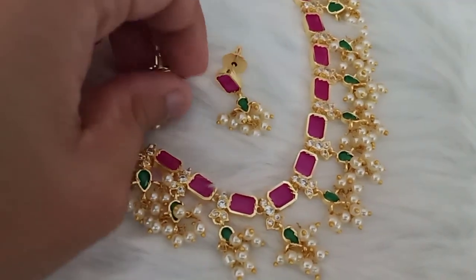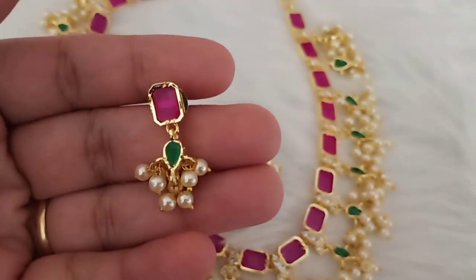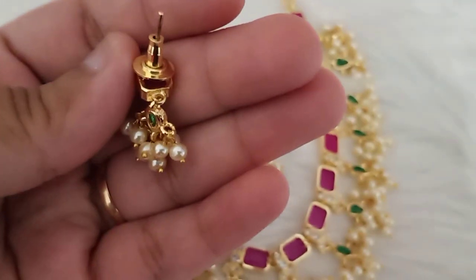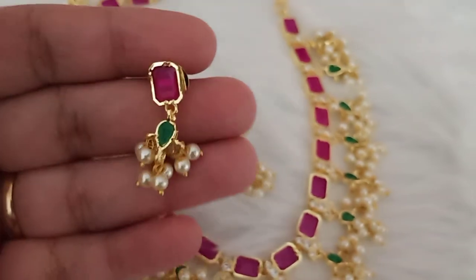Push-back earrings — the back side is a push-back. Set the earrings with the push-back.